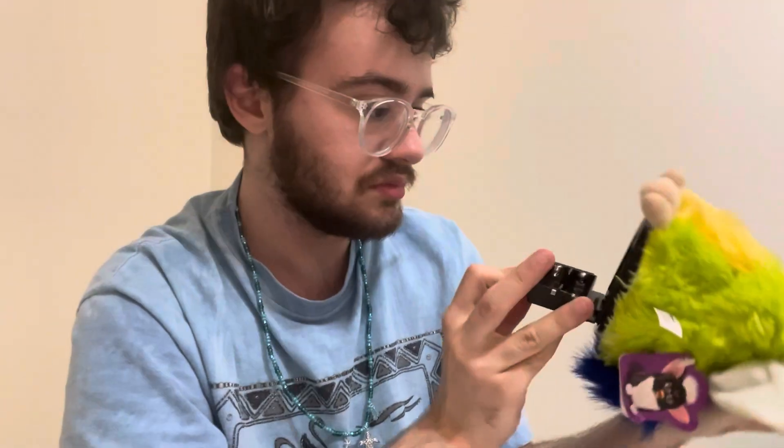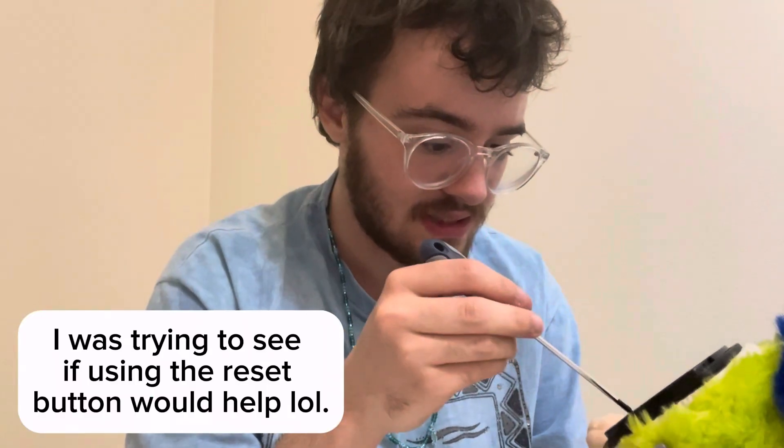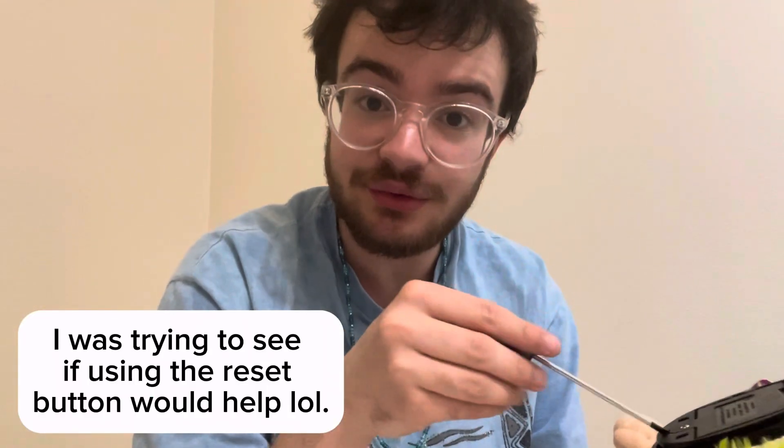Next up, the kiwi furby — here's the grand reveal. He looks clean to me. Let's put the batteries in and see if he moves. He's not reacting, which I'm surprised about because he looked to be in good condition. Yeah, he's not budging. I'm not having luck with these furbies today.